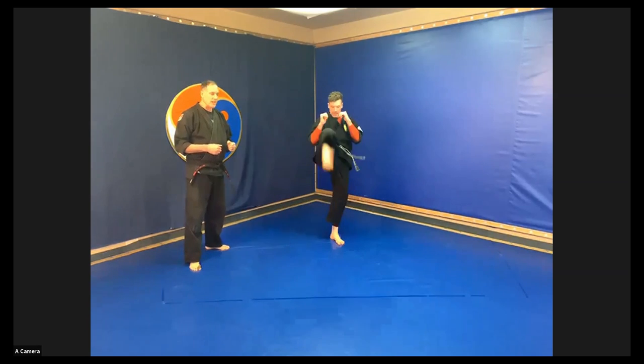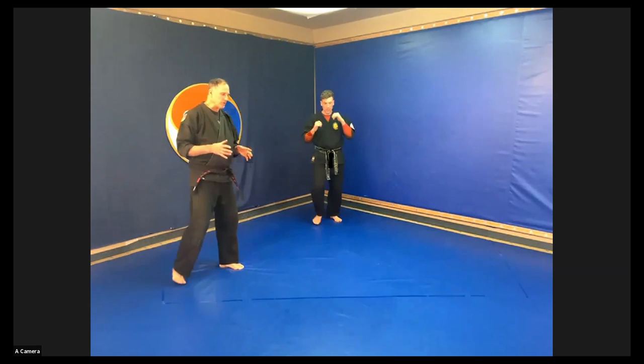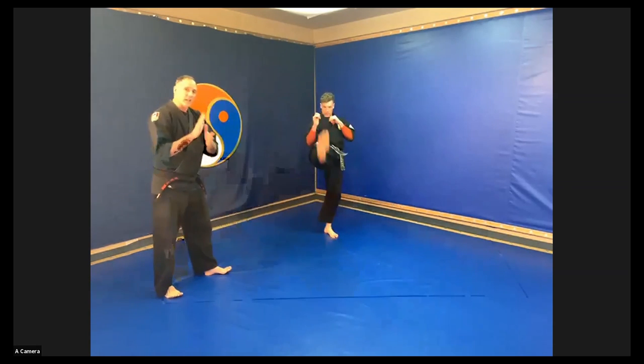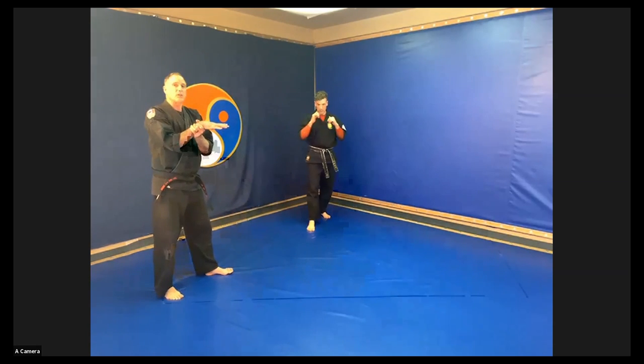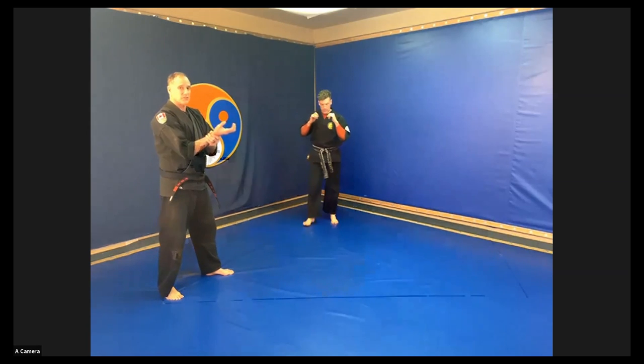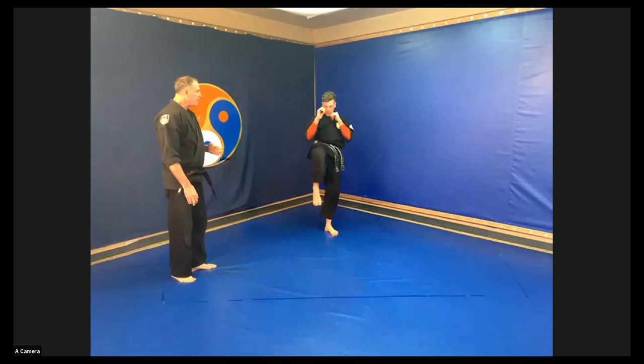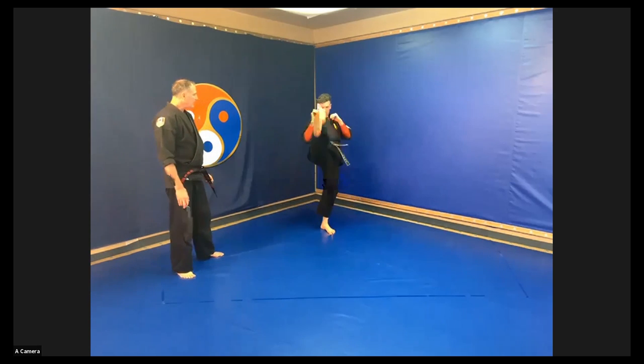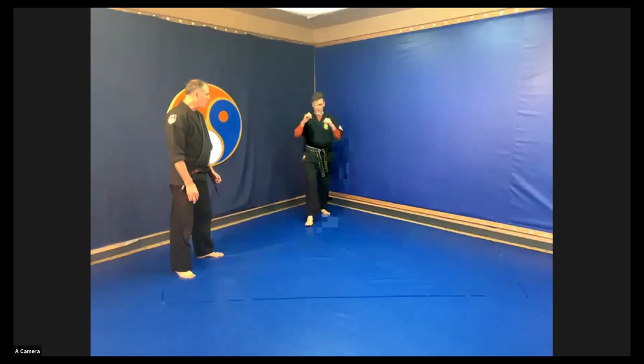Now we're moving on to our front snap kick. It has similar hip motion — the knee points and goes through as you're extending. Your foot is also extended, just like the spear kick, but your toes are curled up. The idea of the front snap kick is hitting with the ball of the foot.